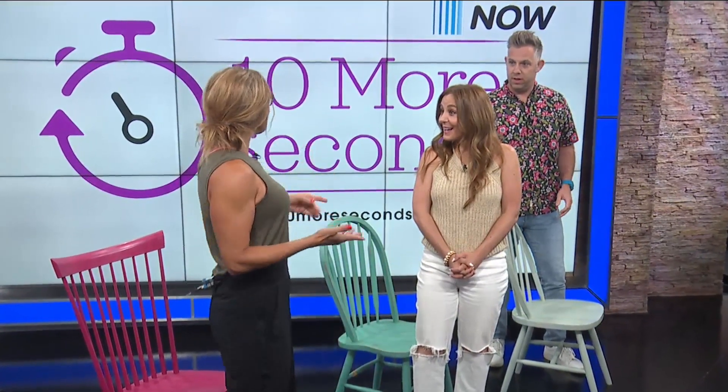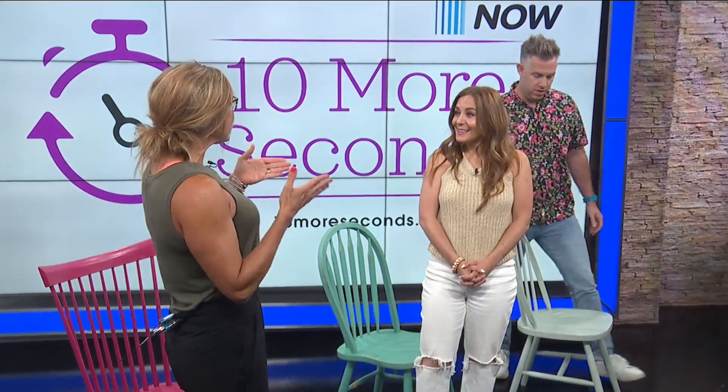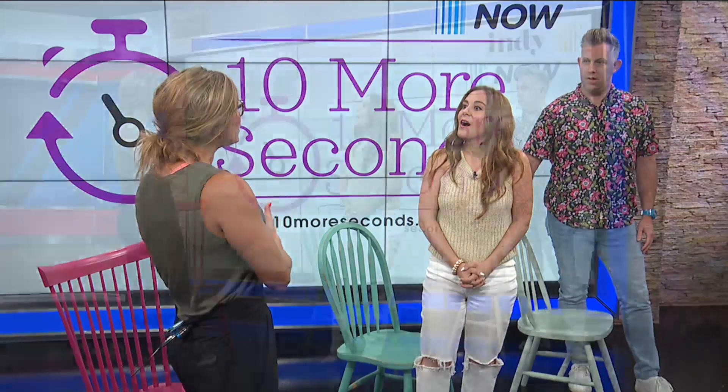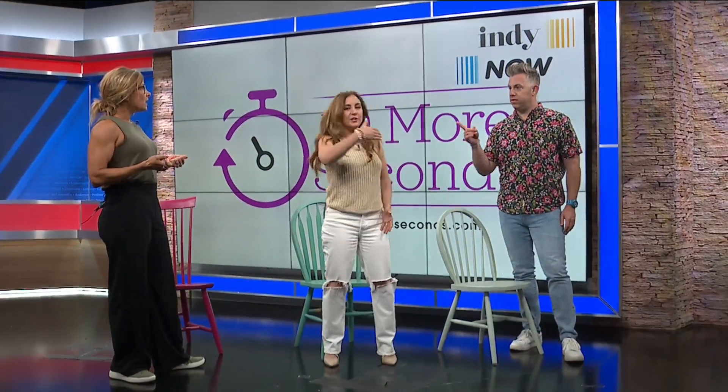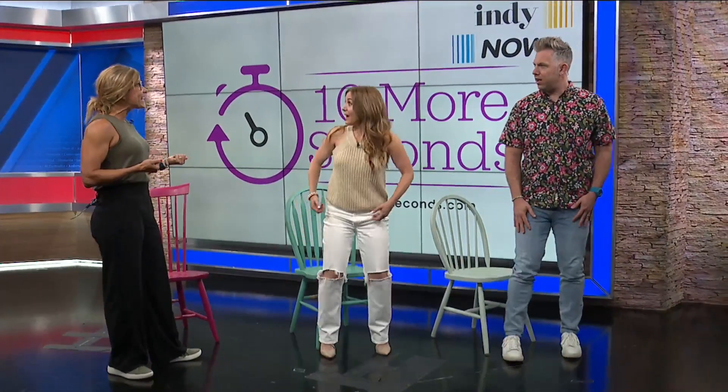Then the fourth exercise — and the first one we're counting as two since we had both legs to do — we're just going to take a basic squat. The nice thing about having the chair behind you is that you can squat low enough without the fear of falling backwards. Sometimes that makes people a little nervous, and the chair shows you the range of motion you really should be in. It kind of convinces you to come down a little further.